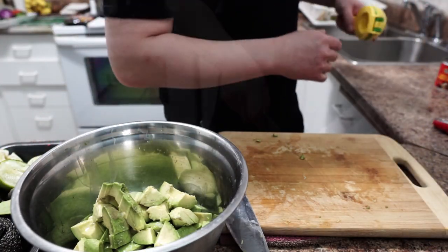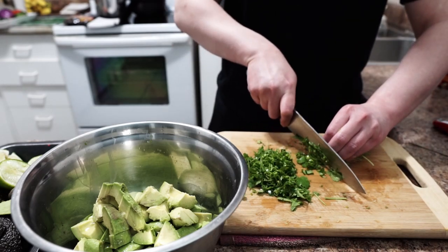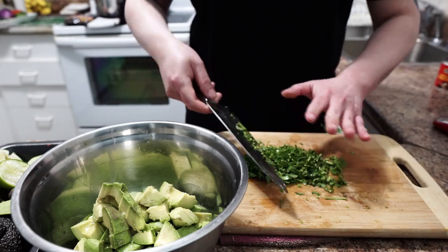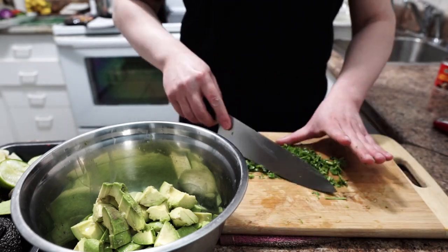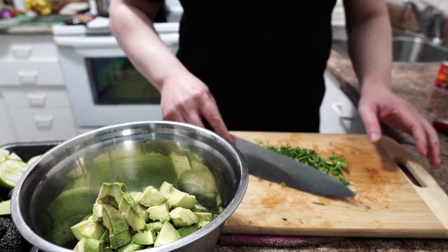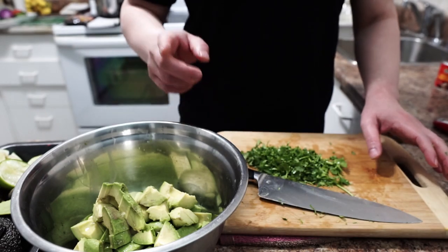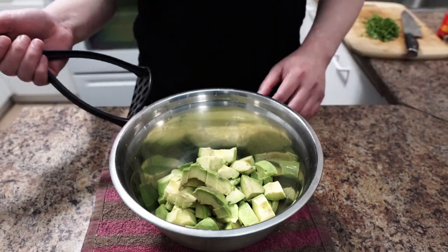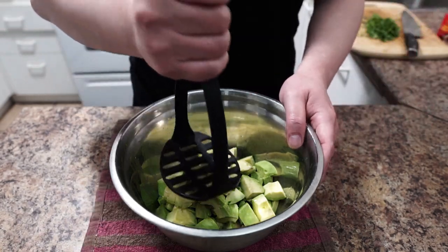Next, cilantro. So before I put the cilantro in, I'm gonna put this on the side and mash the avocado first. You can mash it with a potato masher or a chopper. Just do it coarsely.